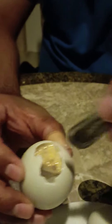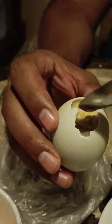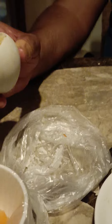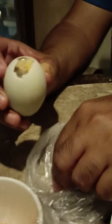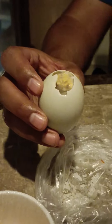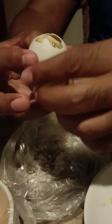This has some soup inside. Now what you do is take some vinegar and put some vinegar here. And then we have some rock salt here which you can put a little bit as well. And you basically mix it a little bit, and then you have it.